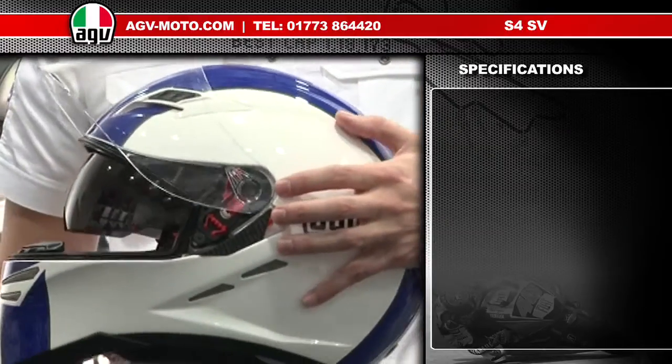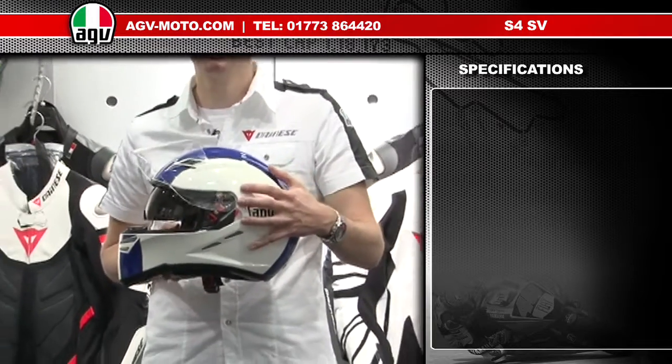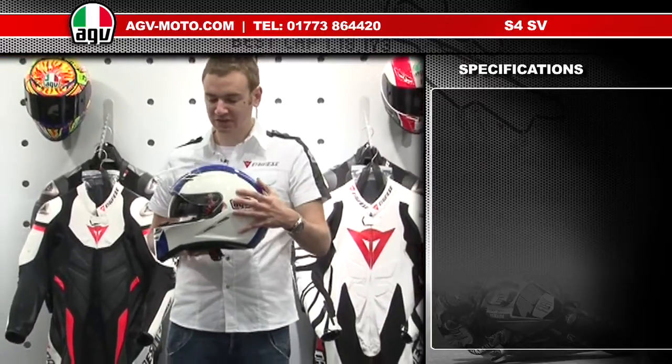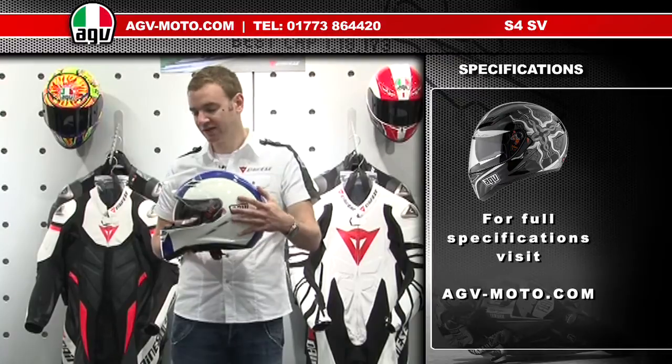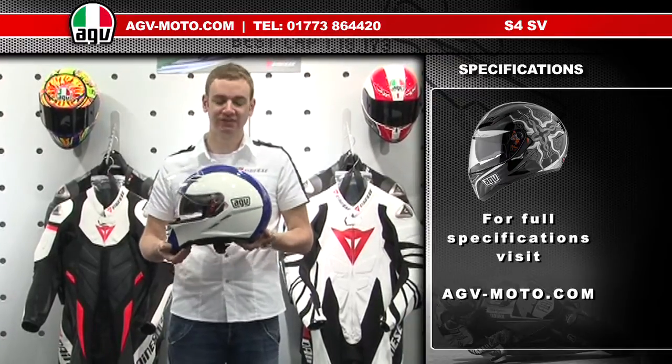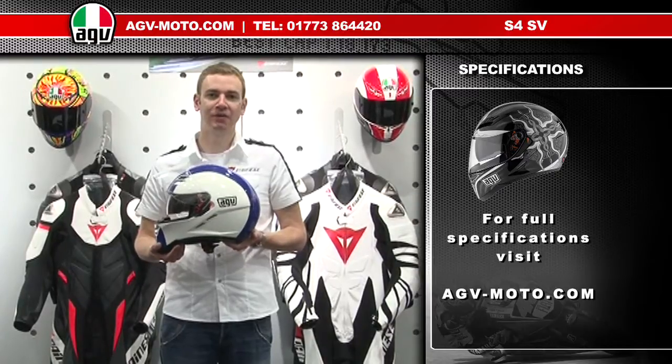All in all, the S4 SV is a very high specification helmet — very comfortable, very light, and very feature rich. It's a really good helmet for riding in hot weather or touring, and it comes in loads of cool colours. For the full specification, please check out www.agv-moto.com.